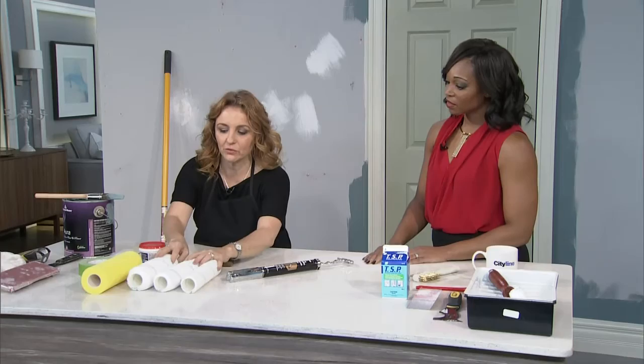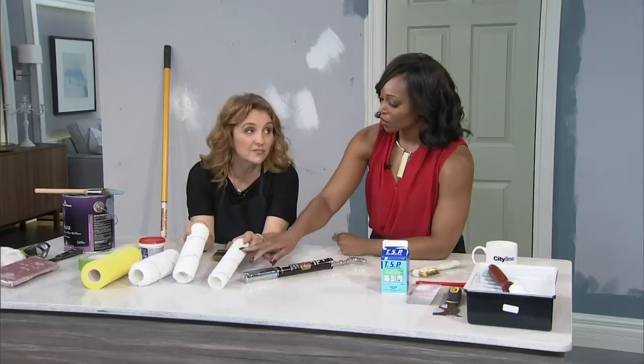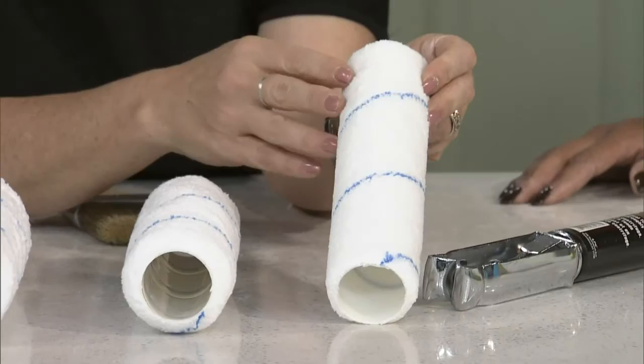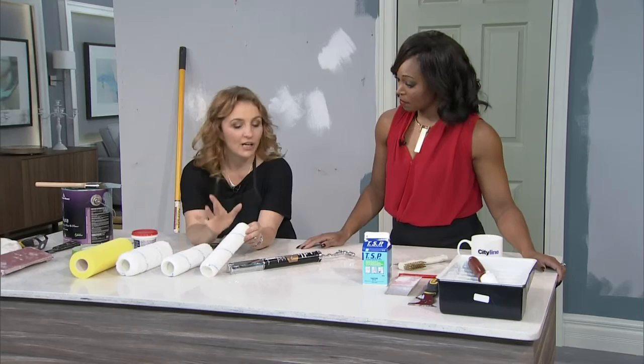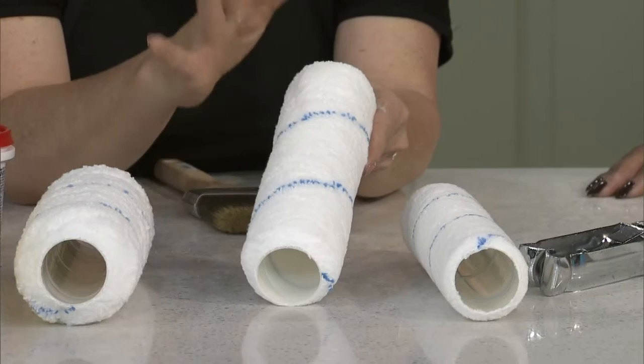I brought a selection of different rollers, and this is what happens when you go to the store. You've got this nice six-millimeter, and I like using microfiber rollers — these are really great Benjamin Moore rollers in microfiber, so they're relatively lint-free. They don't leave anything behind, and I find them easier to wash as well if you're going to reuse them, which is always a great idea. This smooth six-millimeter pile is good for a super smooth surface, like if you're painting a door with a high-gloss finish using a roller. For regular eggshell or even matte, this is what I always recommend: